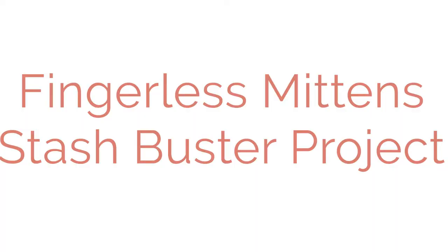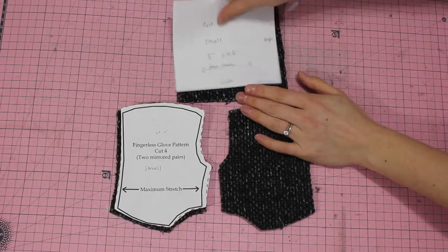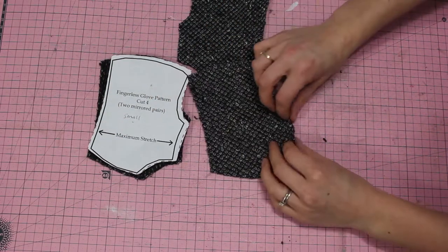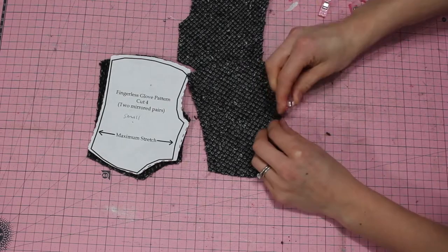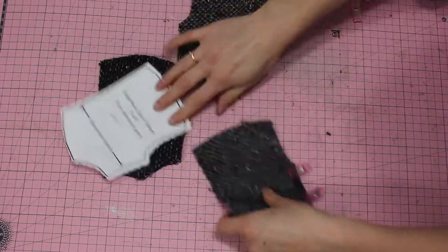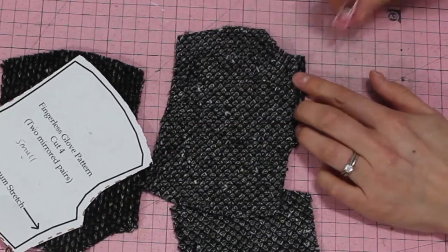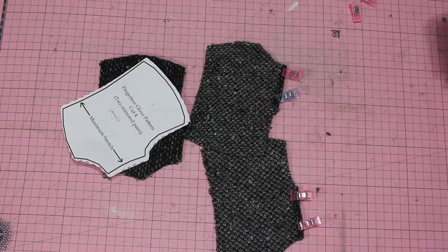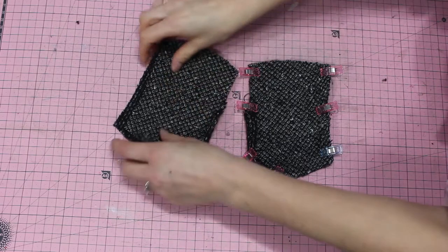We're going to make the fingerless mittens, which is a great stash buster project. I've traced out the pattern and we're going to fold over the thumb piece on all four pieces of the mittens. Make sure to cut out mirror images so that you have a left and a right, and a top and a bottom.